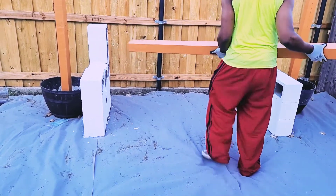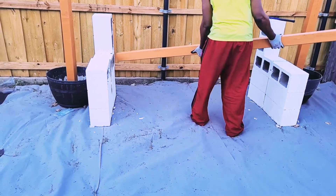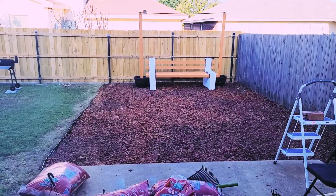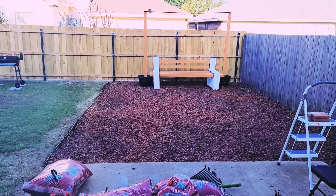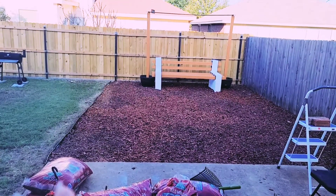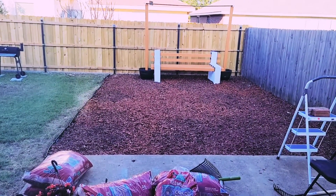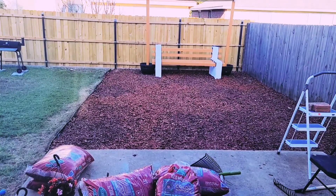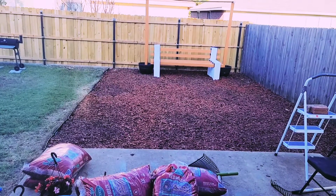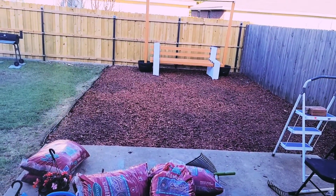We also painted the blocks white — you can paint them whatever color you want, but we went with white. Now he's putting in the 4x4, and here's the bench! I will put a link to how we built those planters — you can build your own planter, put some plants, add some string lights, do whatever you want with it. Check the description box below.